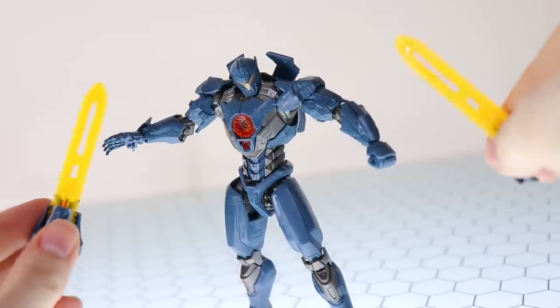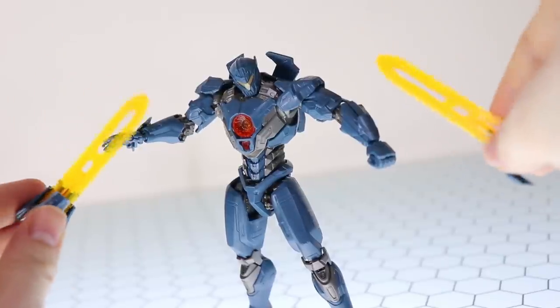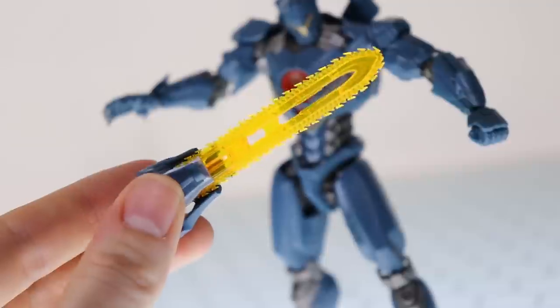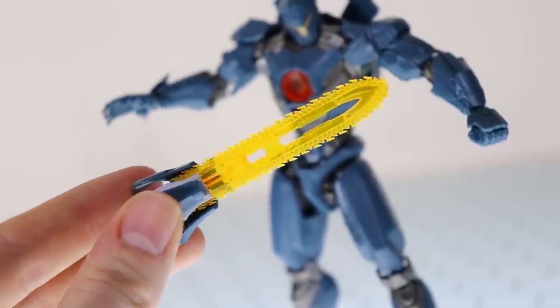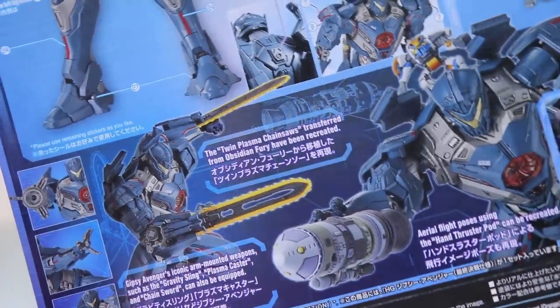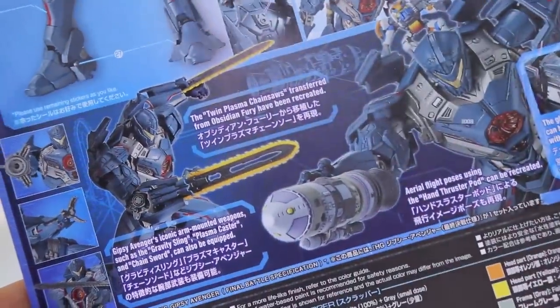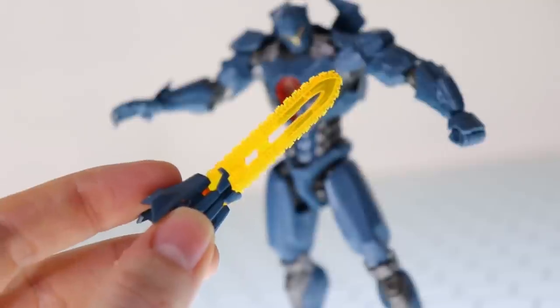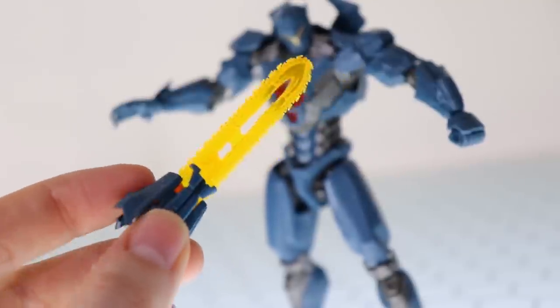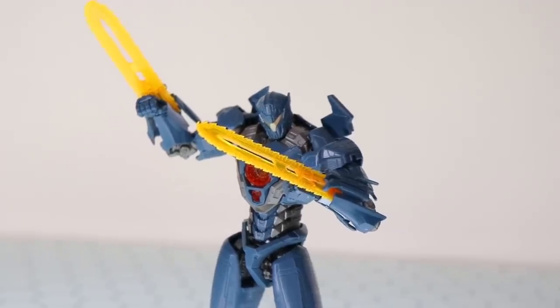Last up and probably one of the coolest aspects of this kit is the fact that it includes Obsidian Fury's plasma chainsaws. Like a lot of this kit though, the color inaccuracy is strong. They may have added more to this kit, but a lot of it needs serious painting. It is nice that these were cast in clear orange instead of the dark color from the center. If they had to choose one color, the clear orange was the right call. Attaching them is simple — pop off the forearms, pop these on in their place, then stick the fists on.